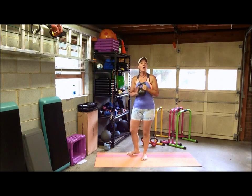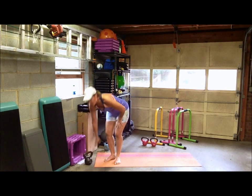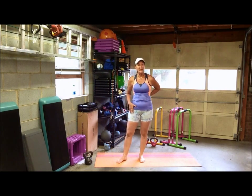So there you go — hold the kettlebell however is comfortable for you and do as many squats as you can. Just make sure you monitor your form, keeping your back neutral and your weight mostly in your heels and your butt. Enjoy!